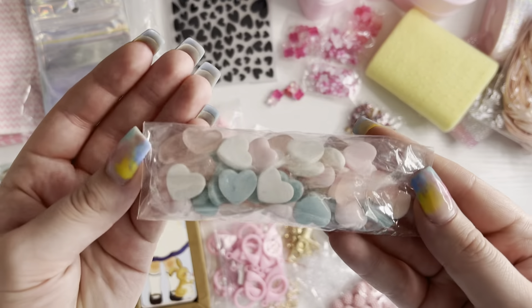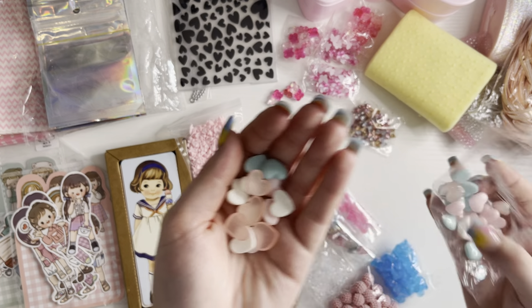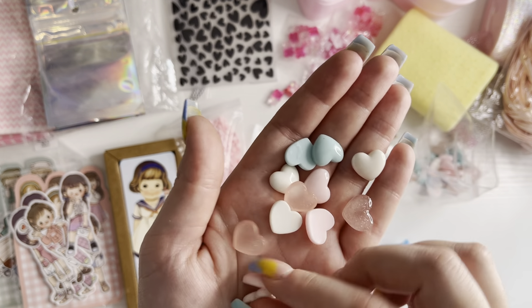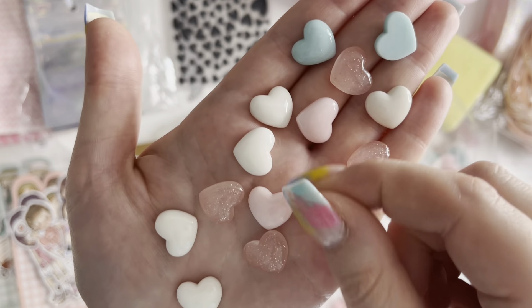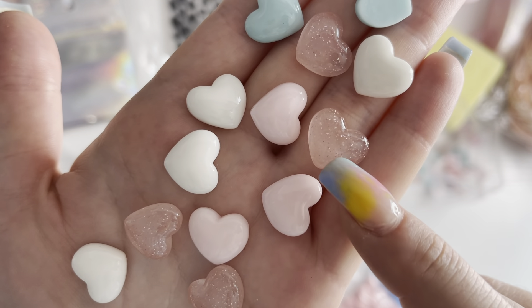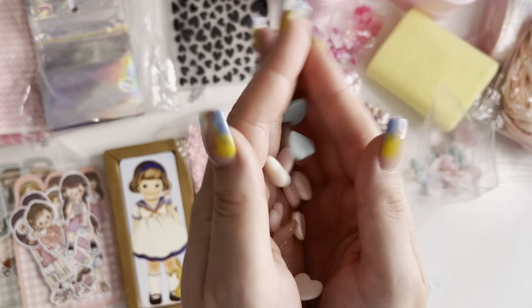And then I have these flatback cups — I love the colors of these. You get loads in the packet. You get this really cute light pink, and then a pink one with glitter in, white and mint green. I love these.